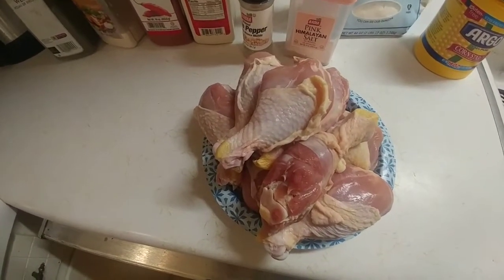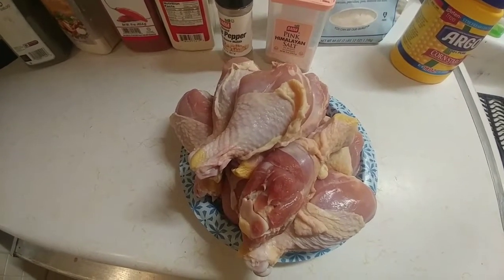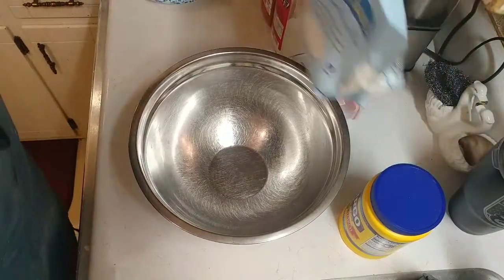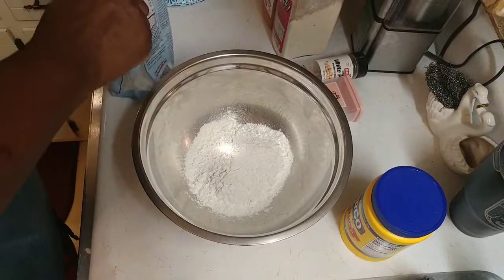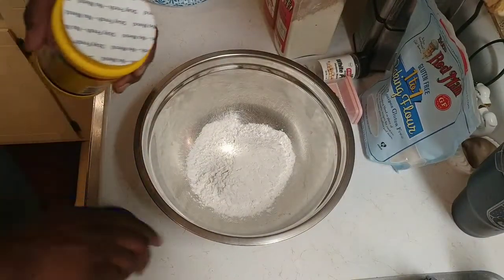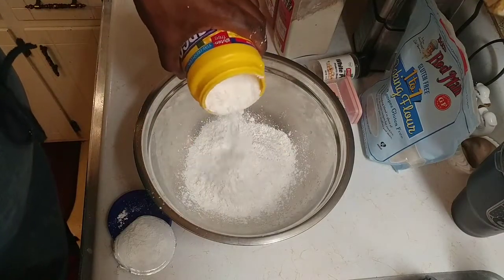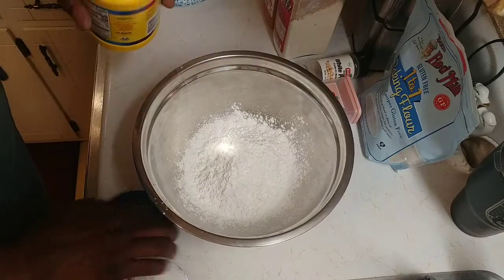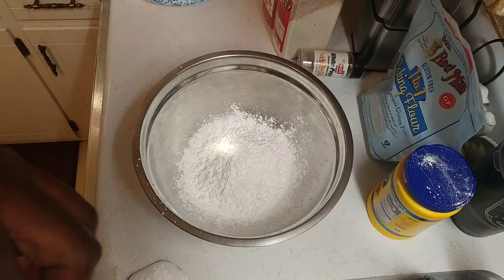The first thing you want to do is make sure all your chicken is dry. Just take a paper towel and wipe each individual piece off — the more moisture you have on it, the more it's going to splatter. Now we're going to eyeball some of this. You're going to use about two cups of flour — that's probably a little more than two cups — and about one cup of cornstarch. Cornstarch is actually gluten-free as well. Make sure you have your oil heating up.